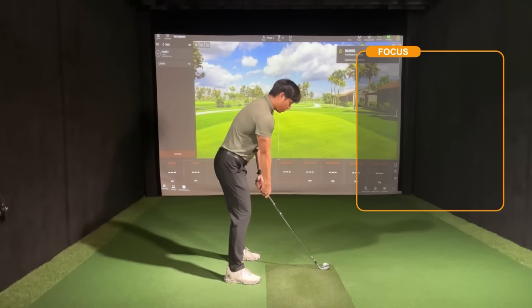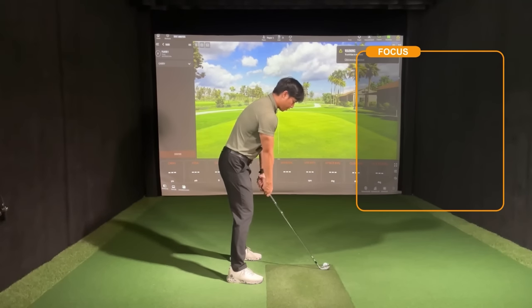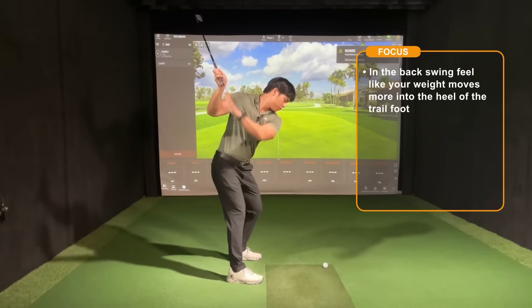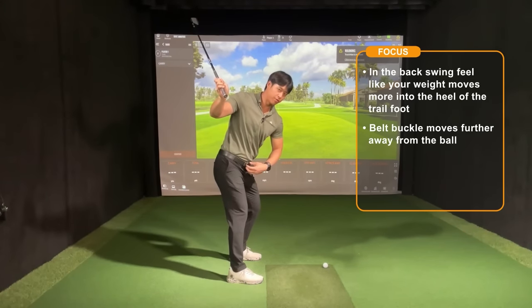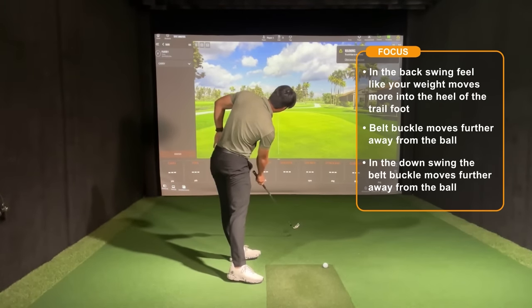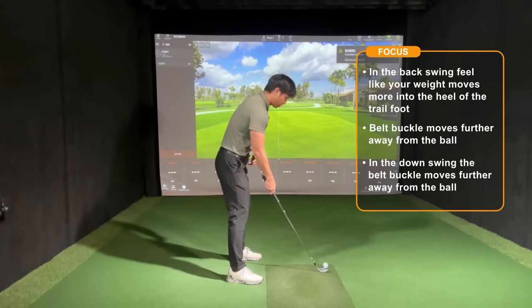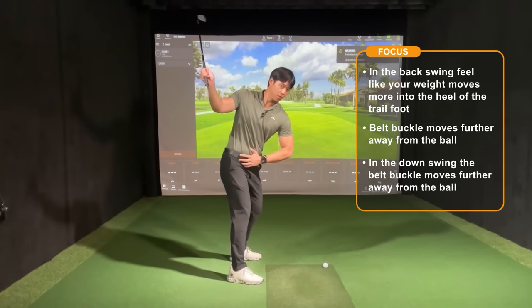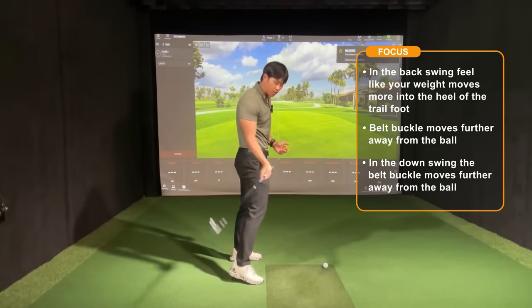If you can always focus on setting up closer to the golf ball, then in the backswing feeling like your weight moves into your heels and your hips move further away from the golf ball — or the belt buckle moving further away from the ball — and then in the downswing feeling as though it moves further away from the golf ball with weight on the heel of the lead foot, then that's a great way to feel out what you need in order to get rid of everything moving more towards the golf ball.